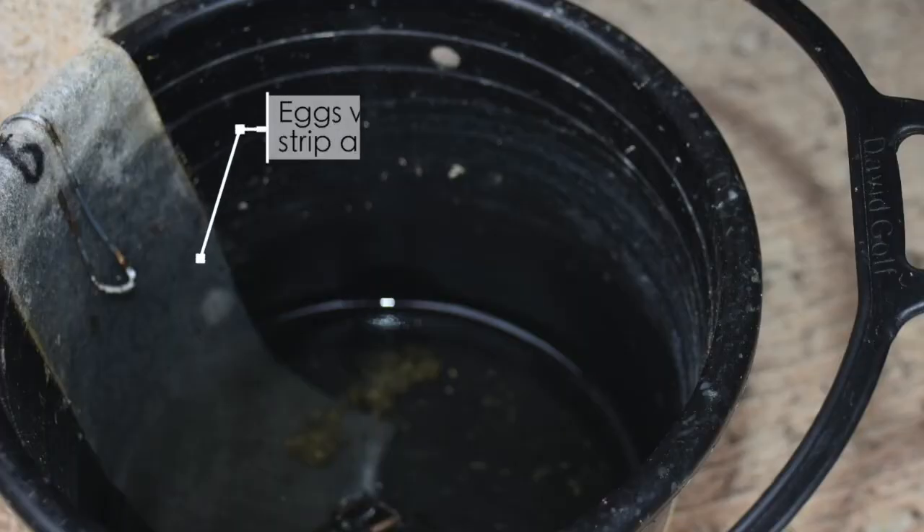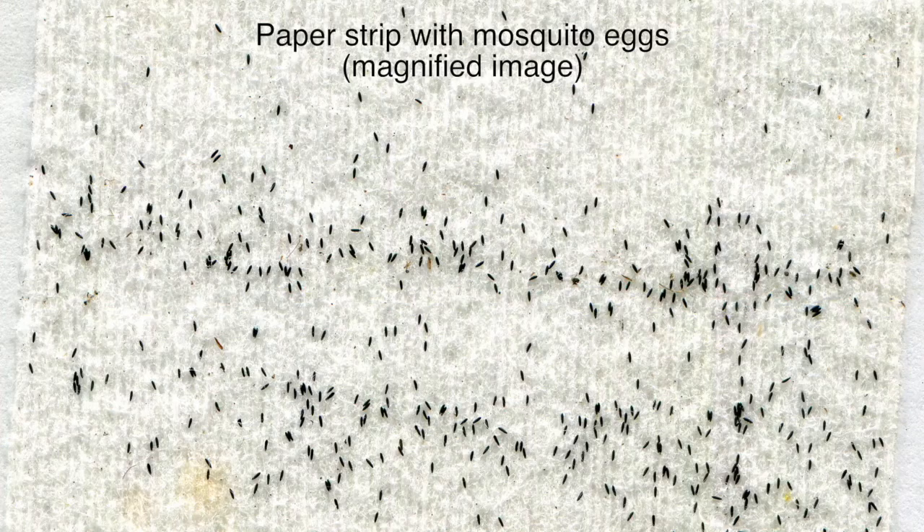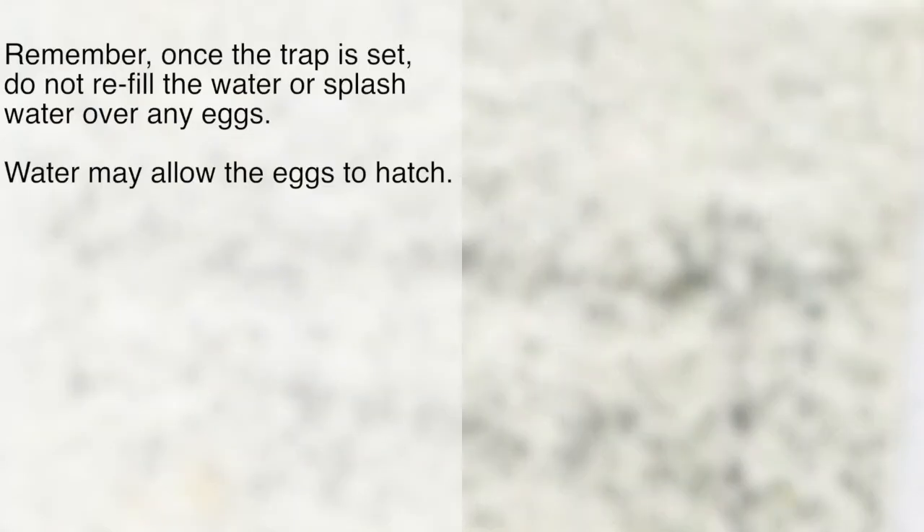The mozzies will lay their eggs on the paper egg collection strip in the trap just above the water line. Mozzie eggs are small — less than 1 mm in size and black. Remember, once the trap is set, do not refill the water or splash water over any eggs.